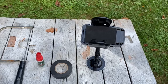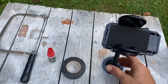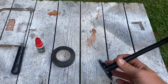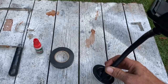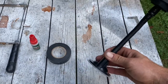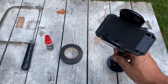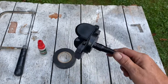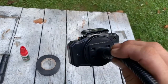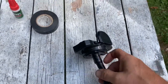I no longer use it in my vehicle so I thought let's make a phone holder out of it. It has a suction base - you can stick this to your windshield, glass, or metal like a body panel, side of your car, or refrigerator. On the back there's a little circle that rotates around.